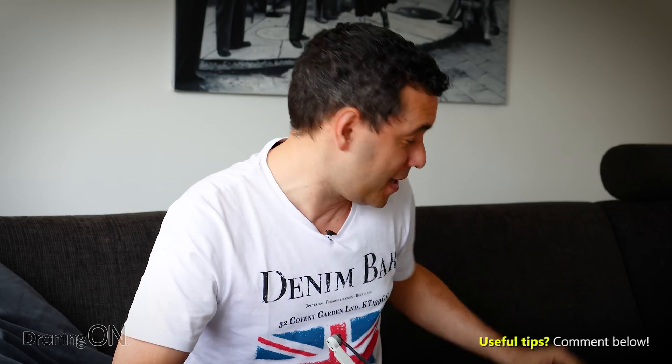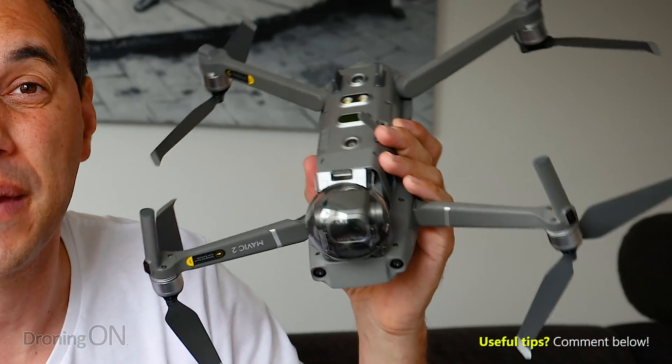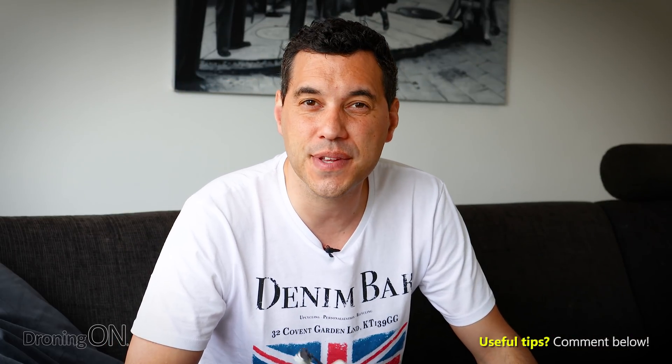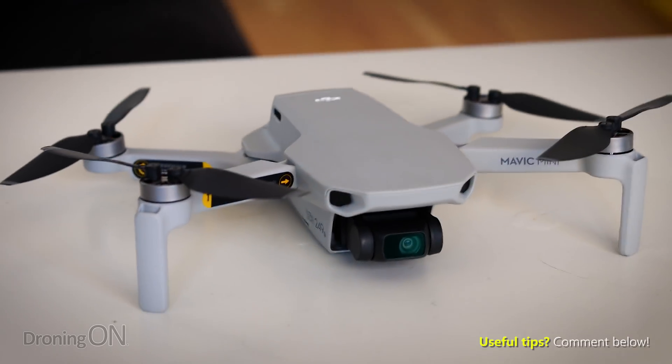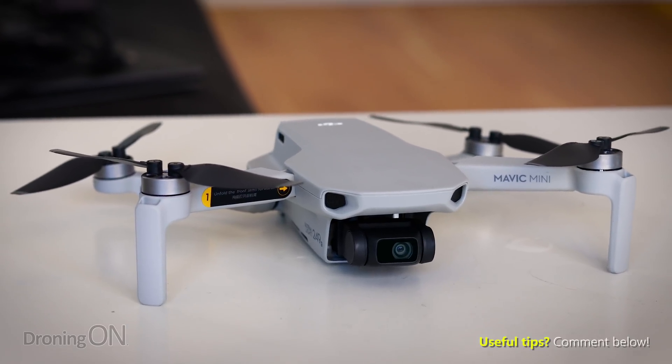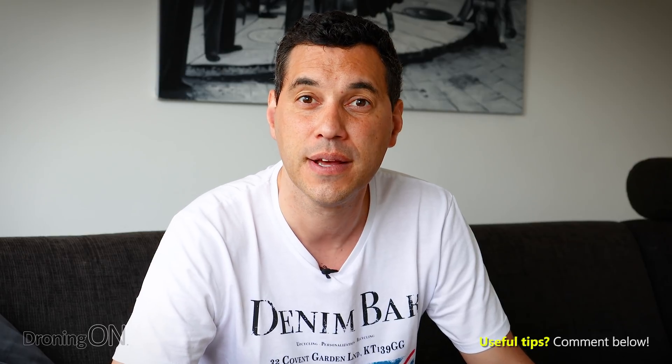So there you go — that's our rundown of the top 10 tips to avoid losing the Mavic Mini, which is a lovely little drone. You've got to be careful with it because it's not as heavy or as powerful as its big brother, but it's certainly very capable. Comment below with your thoughts, and most importantly, share this video — I'm tired of reading about owners losing their Mavic Minis. These tips could save a fellow member of a drone group you're in. Thumbs up or thumbs down, and hit subscribe. Thank you very much for watching.